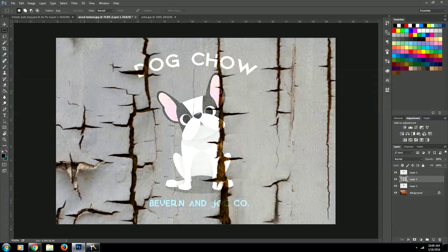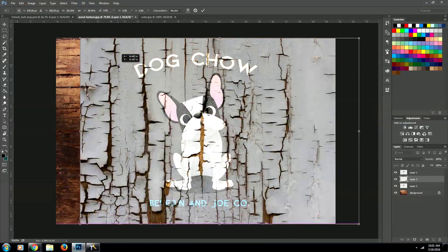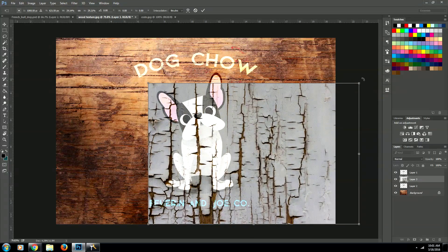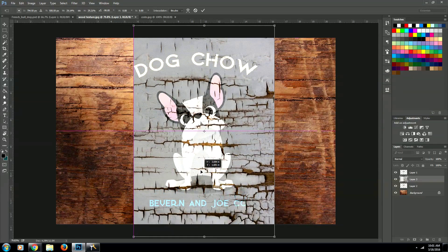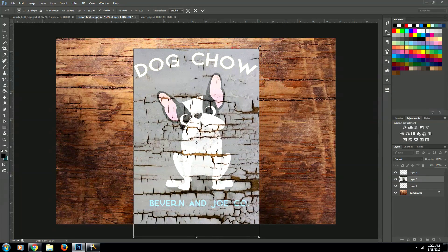Then we want to resize it with the transform tool, which is Ctrl+T, or on a Mac it's Command+T, and we want to resize this so that it just barely fits over our dog image. We'll rotate it — hold down Shift to make sure it rotates at 45 and 90 degree angles — and put it into place. Then we'll hit Enter to solidify that.